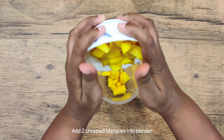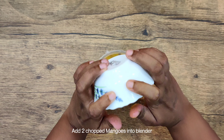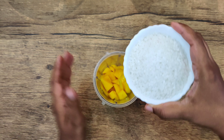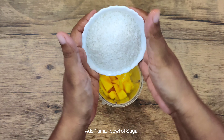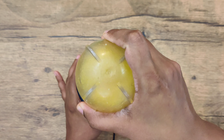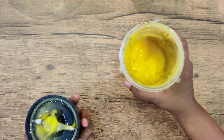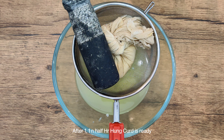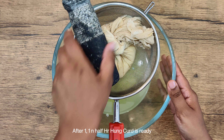Next, let's make mango puree. We will add the mango pieces into a blender jar. I have chopped 2 mangoes. Then we will add 1 cup of sugar. You can adjust the amount of sugar according to your taste.